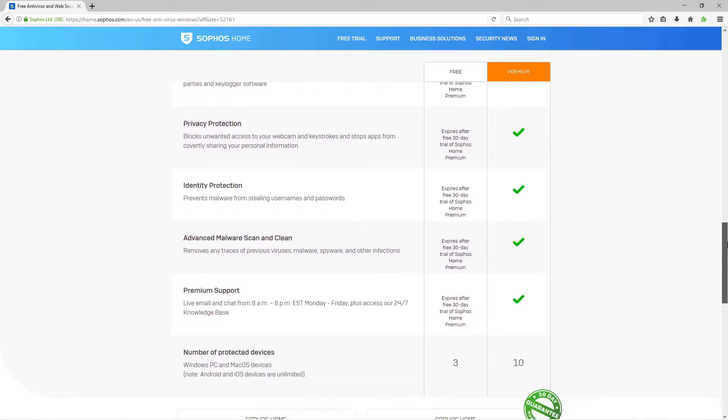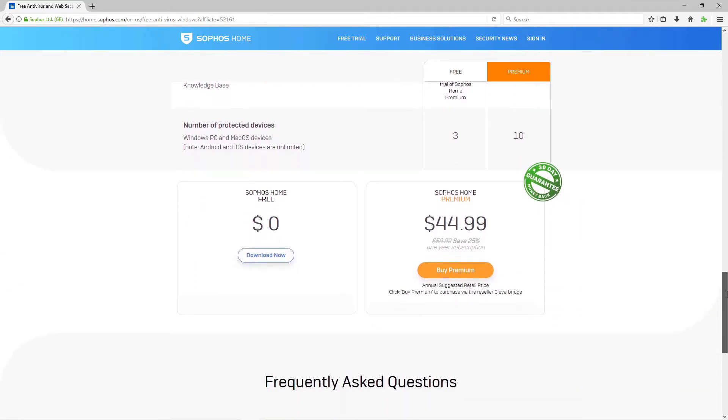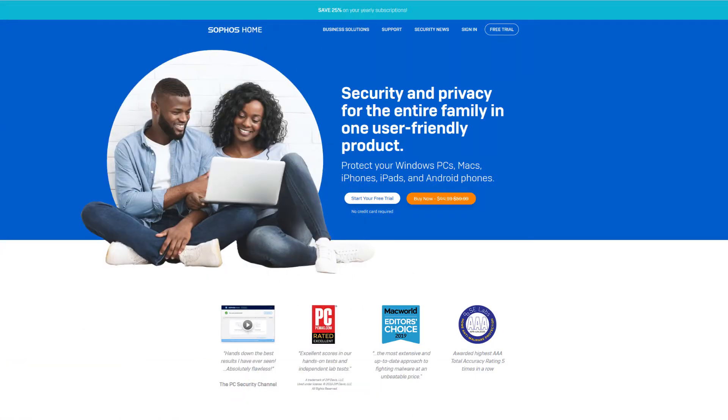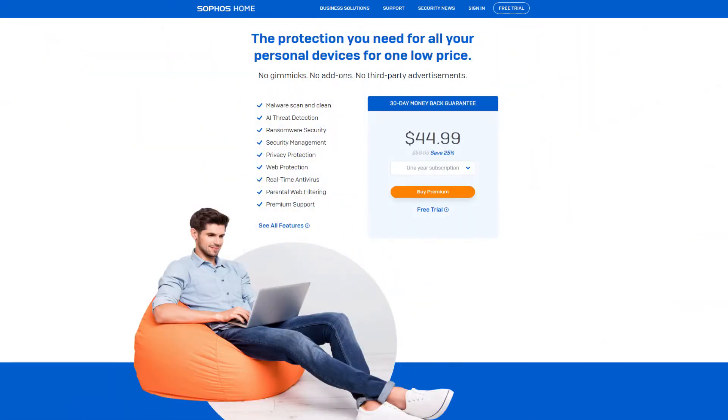The client is nice, sleek, and simple. The management completely takes place in a web portal, which is also a nice touch. The client does not have to be managed locally at all. You can start and schedule scans remotely and see what the results were on each PC from anywhere in the world. I personally use Sophos on all of my PCs — I like the flexibility and ease of use most. Links will be in the description below.